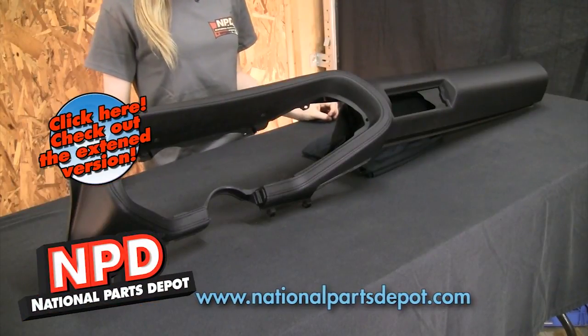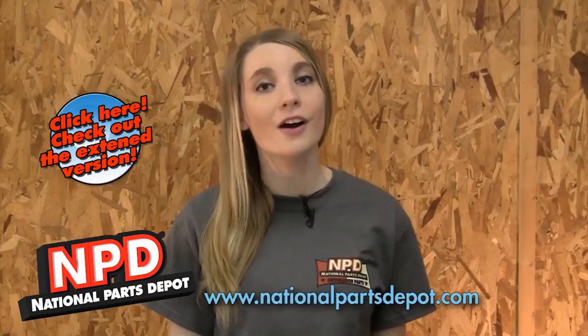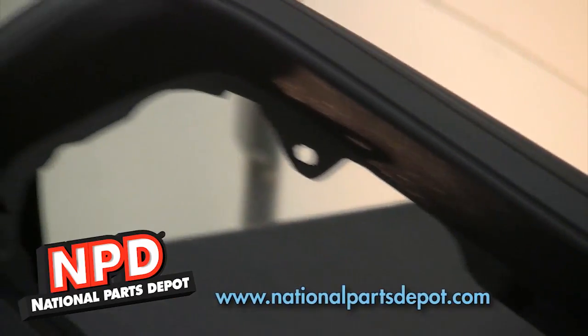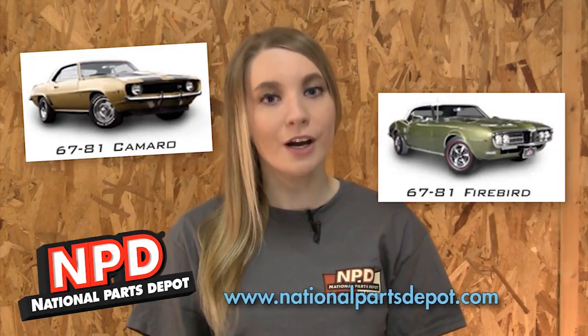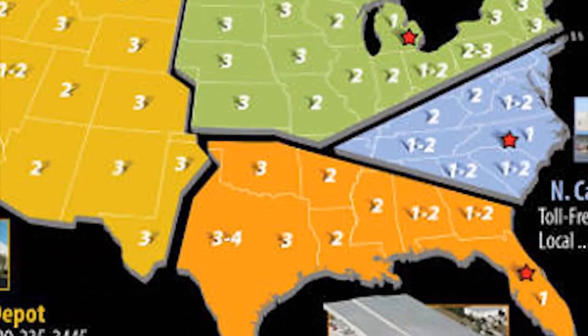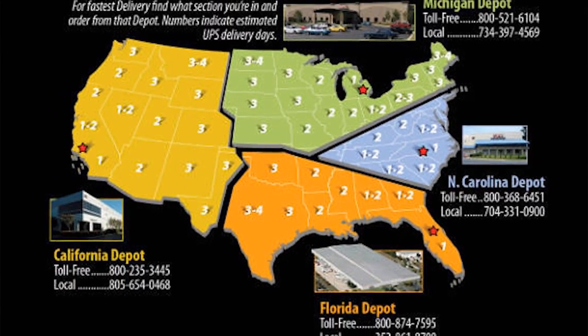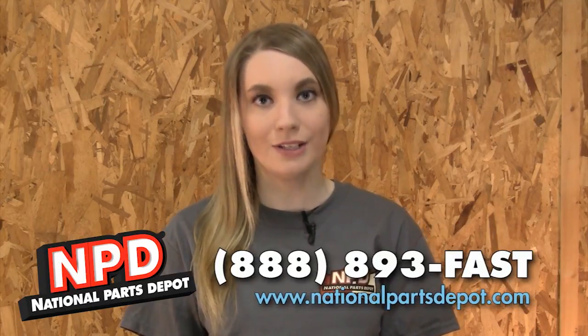National Parts Depot is proud to offer this exclusive reproduction of the 1970-78 Camaro Dash Pad. Get one for your car and improve your ride. Check out National Parts Depot for Mustang and Cougar, Camaro and Firebird, Chevelle and GTO, Ford Truck and Bronco, Chevy Truck, Mopar, and Thunderbird. At our four locations, we stock the largest selection of classic car parts anywhere. Visit us at NationalPartsDepot.com or call us at 888-893-FAST.